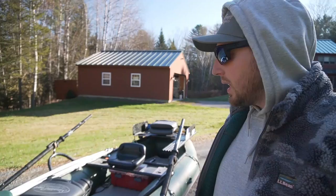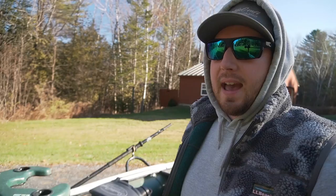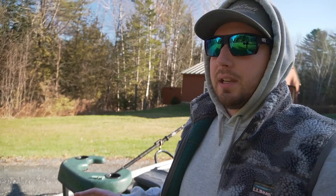They also make one called the Hooligan which is narrower and shorter — if we were only going to fish two people, I might have got that one. The other reason I got this is because it can handle class three whitewater. We're not going to be doing a ton of that, but there are a few sections we drift that have a couple of class three waves, and I wanted that added stability and security.